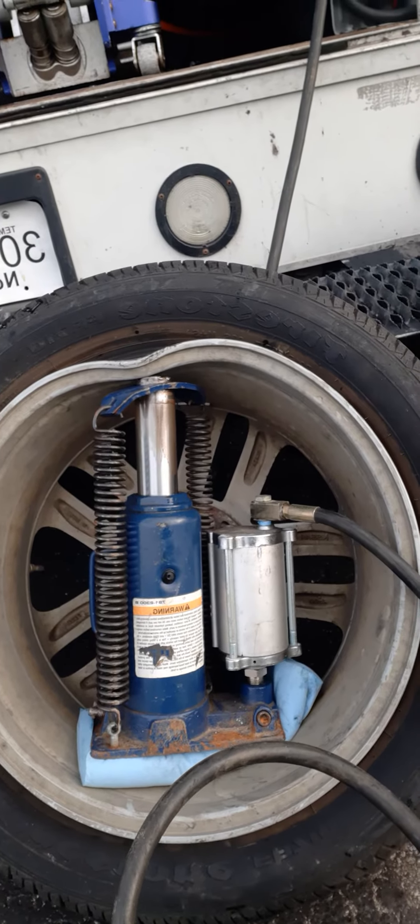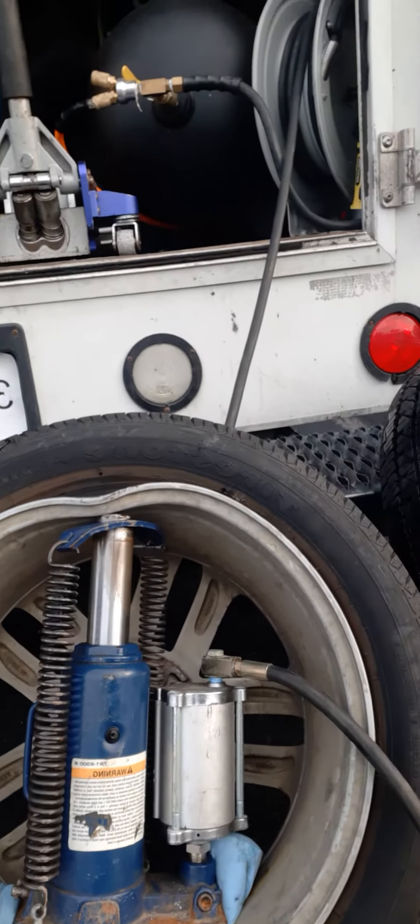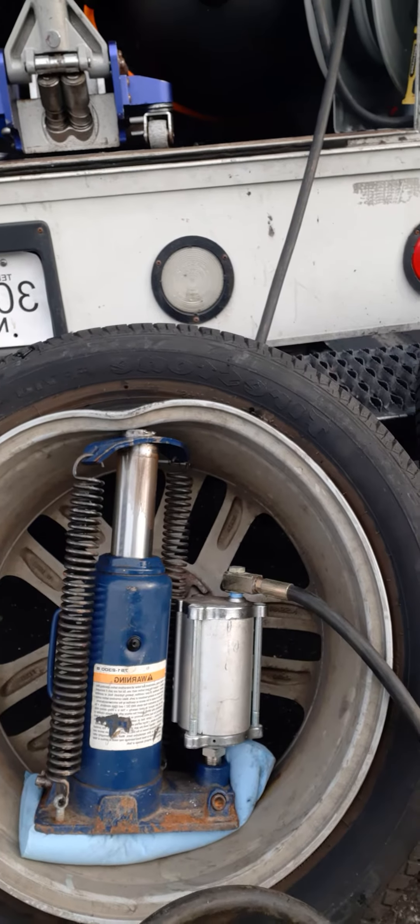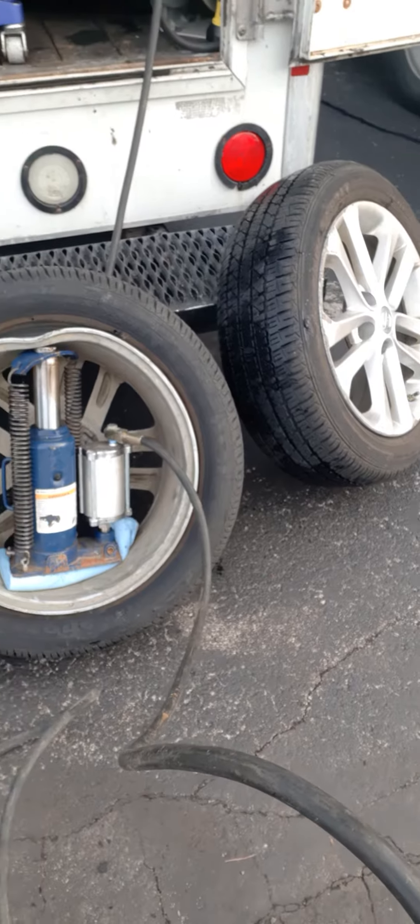Look at that moving — oh my lord, it's working though. The rim is actually moving up little by little. You can't really tell, but it is. I just don't want that thing to fling out and hit me in the face, because that'll really hurt.